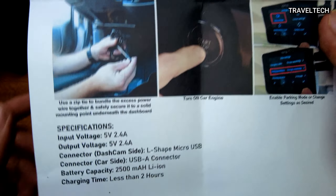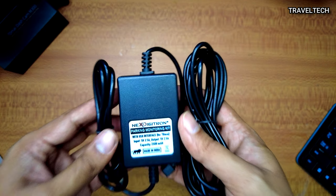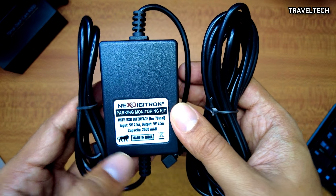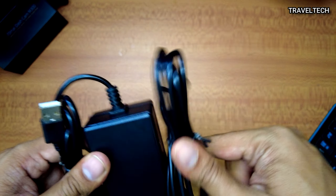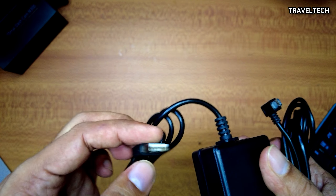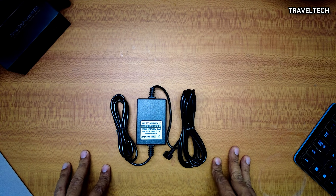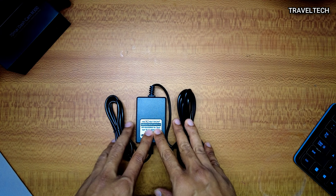The product itself comes in a nice bubble wrapping to avoid damage during transportation. This is the parking monitoring kit for 70mai — it specifically mentions the name along with the USB interface and the input and output voltages. The capacity is 2500 mAh and this product is fully made in India, with a Make in India logo on it. The kit has two ends: a USB-A connector that goes into the car's charging port, and a micro USB connector that connects to the 70mai dash camera. It's a very easy and simple product to use.